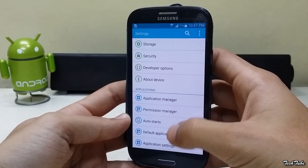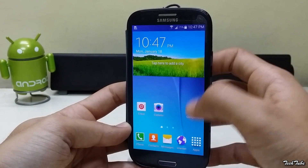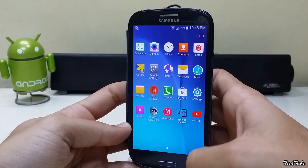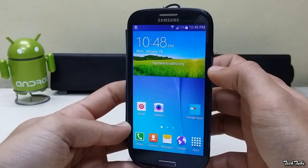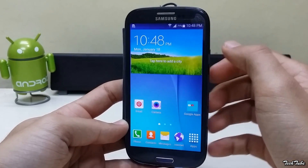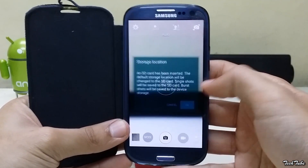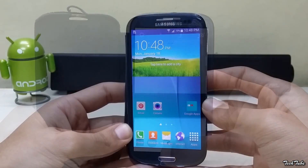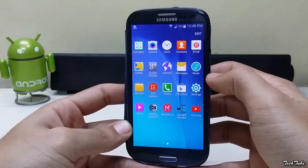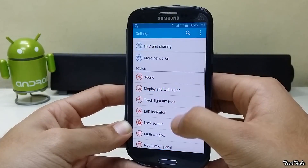The phone is running on Android KitKat 4.4.4. Everything works out of the box including network, data, WiFi, and camera. The ROM is fluid and smooth. You get all the basic TouchWiz features including multi-window and gestures.